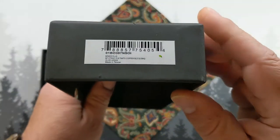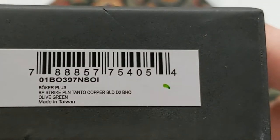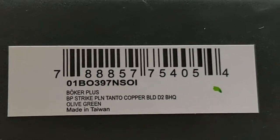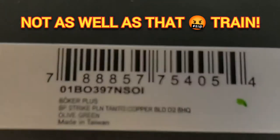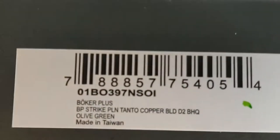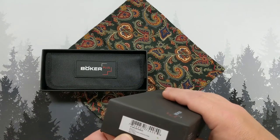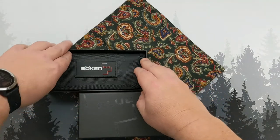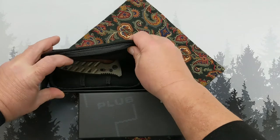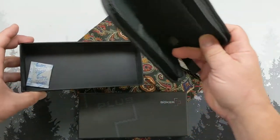You already know what's coming from the title. Let's give you a shot of the details here on the box. This is the Boker Strike, Desert Warrior edition, picked up from BladeHQ recently.